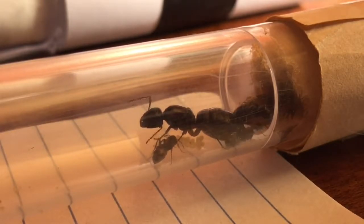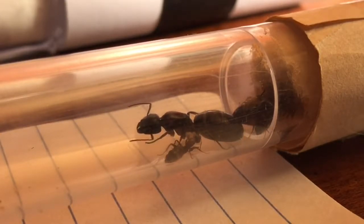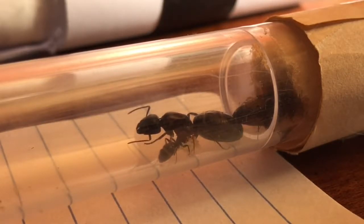The common signs that your ants need to move are that they'll be out in their outworld, if they have one attached, looking around for a new place. They might be trying to dig out or pull at the cotton if you have a cotton cover. Also, just if the water reservoir is empty. Some people want to use heat to move their colonies — that is okay, but it does pose a risk. I wouldn't necessarily use heat unless it's fully necessary.